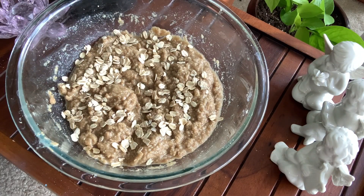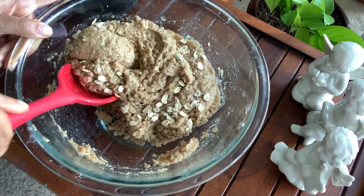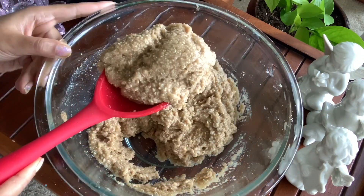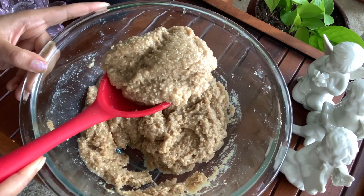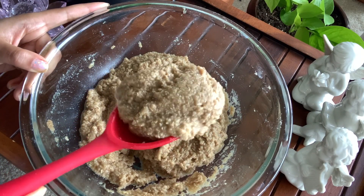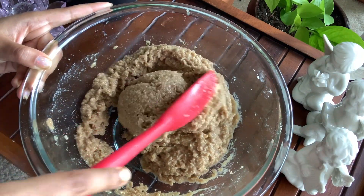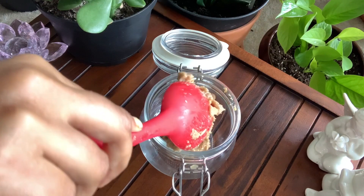I really like the oatmeal body scrub. I use it when I feel my skin needs extra nourishment, when it's dehydrated and needs extra care. Oatmeal is a great, all-natural exfoliator and naturally soothing, and brown sugar is hydrating and exfoliating, making it a great addition to any scrub recipe.